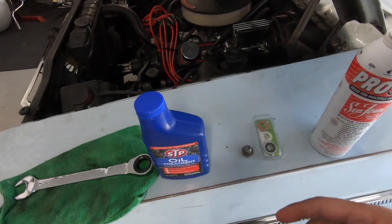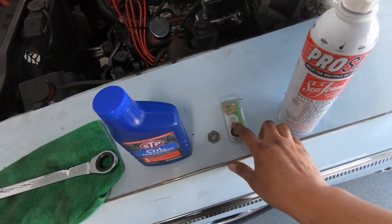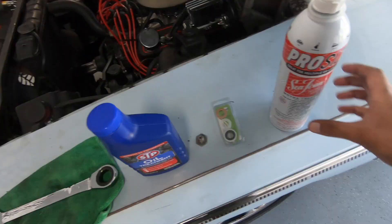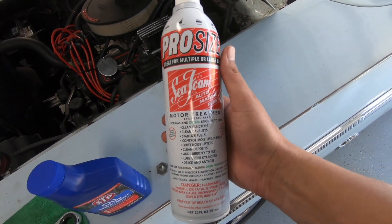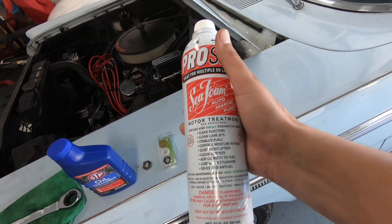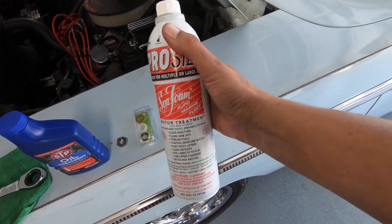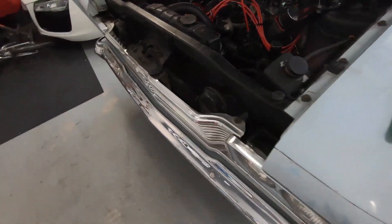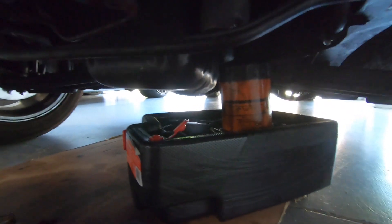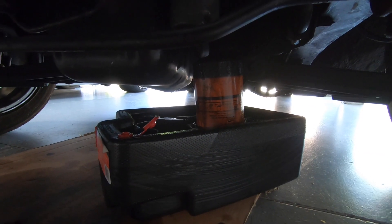I just got back from AutoZone and I got a couple of things: this oil treatment — the zinc additive for the oil — new gaskets for the bolt, and I also picked up this Seafoam. I saw it recommended in another video; it's a fuel system cleaner that you put in the gas tank. I'm going to add that after I'm done with everything. Let's get underneath the engine and see if we've stopped dripping. It looks like we've pretty much stopped — there's a little drippage — so I'm going to go ahead and wipe that down and pull this out.